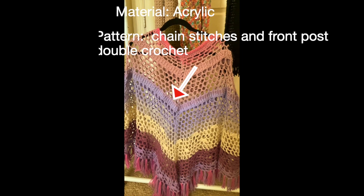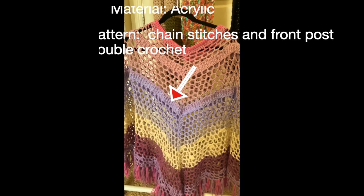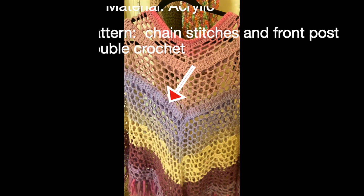I used acrylic yarn from Lion Brand for this poncho making and the color is Good Name.